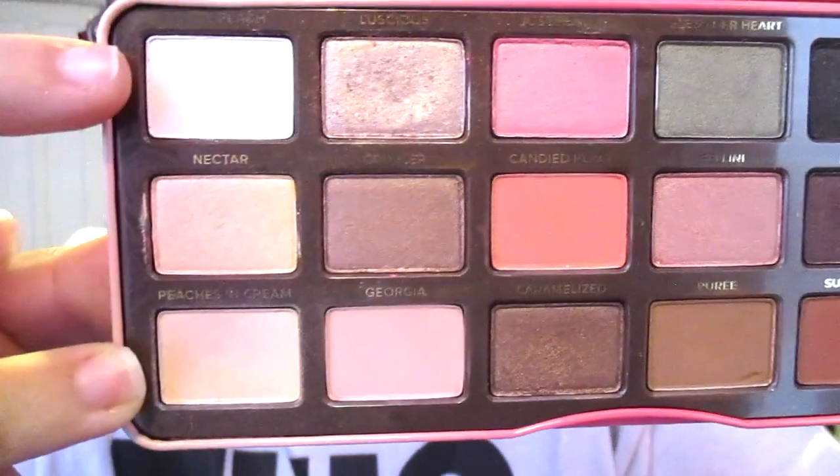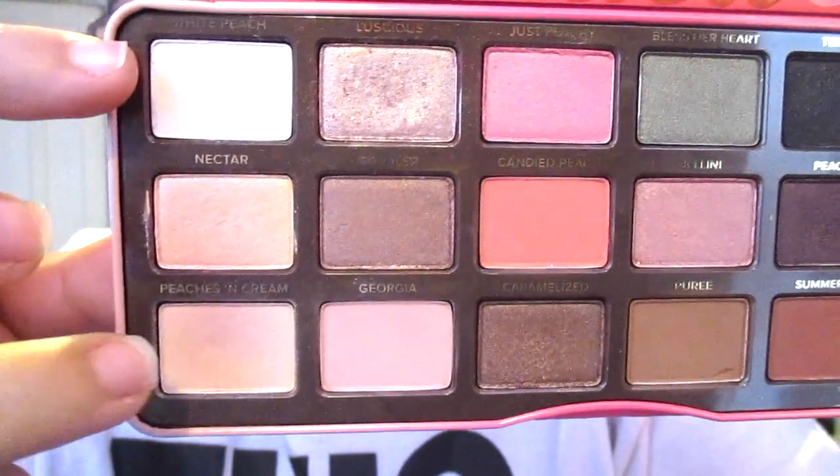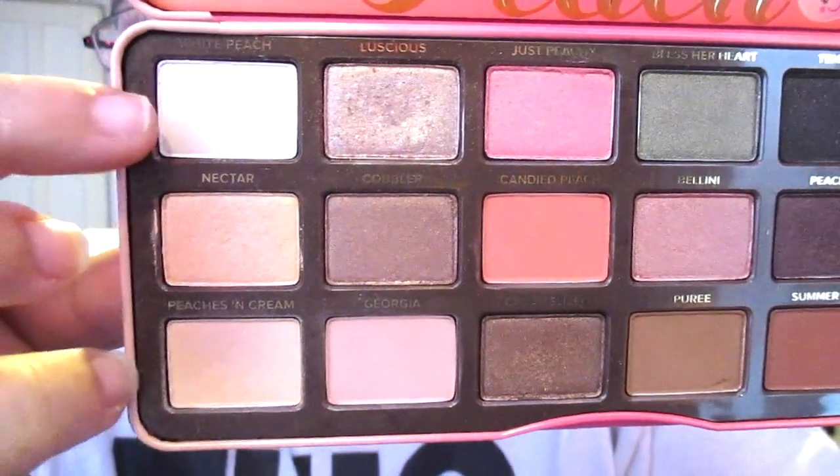To highlight the brow bone, we're using the shades White Peach and Peaches and Cream with a small shader brush, just highlighting the brow bone.